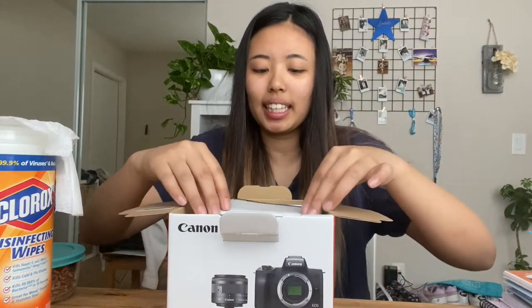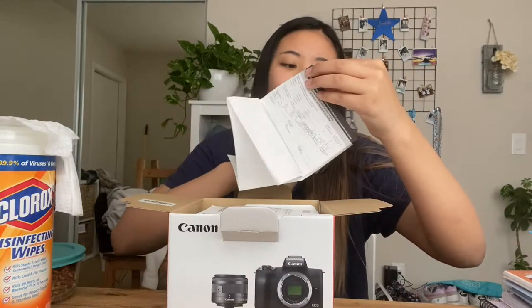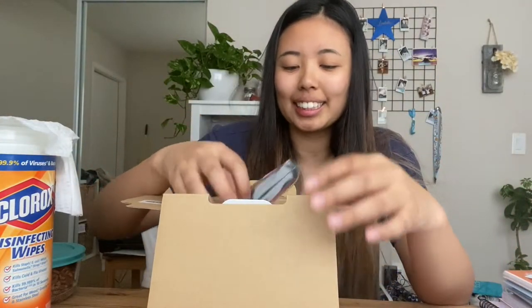First thing I see inside is something in Spanish — it's the warranty, I need to fill this out. Next I have the manual. Wow, that's a thick manual. And then something for registering. The first item I see in the box is the Canon Nextra body, already prepackaged.